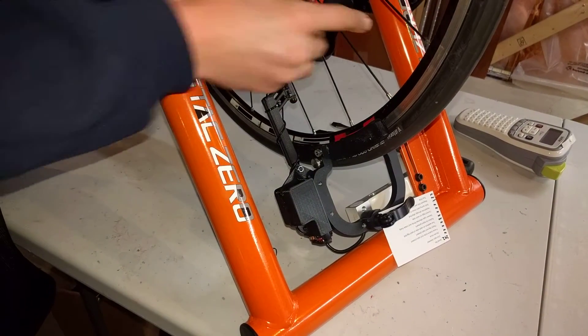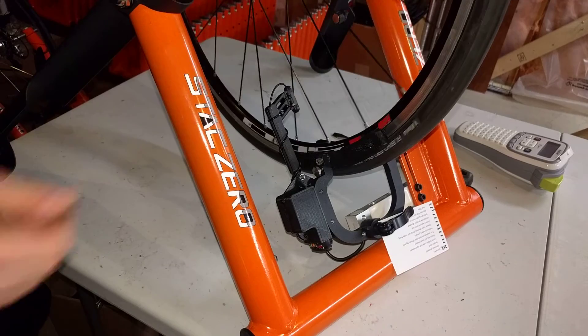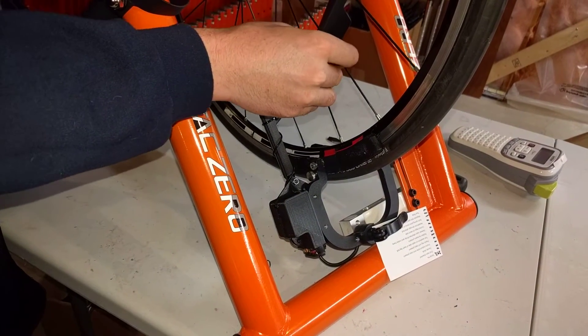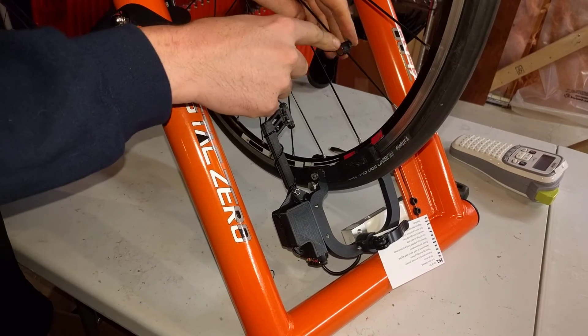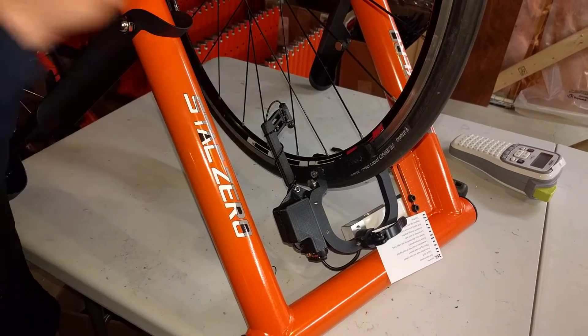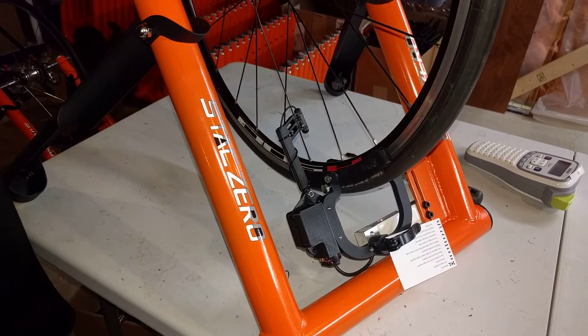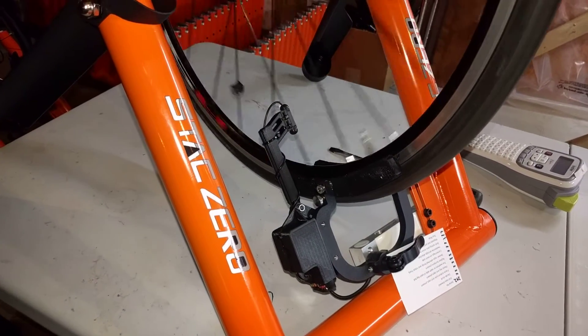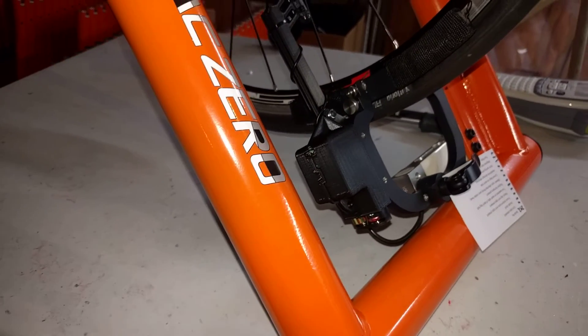Another common mistake is if your magnet is too far up the spoke, then it will miss the speed sensor and the thing will not turn on. So you want to make sure that your spoke magnet is at the right spot and that it's nice and tight, because otherwise once you get up to speed the spoke magnet may actually slide down the spoke and cease to trigger your power meter. Now that everything is nice and close, I can pass by and you can see that the lights have turned on to indicate that the power meter is now engaged.